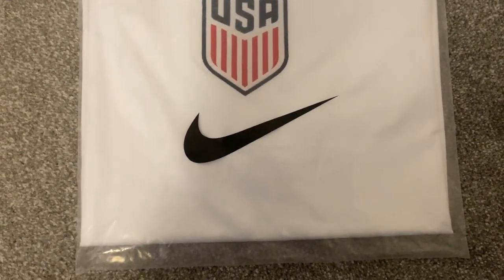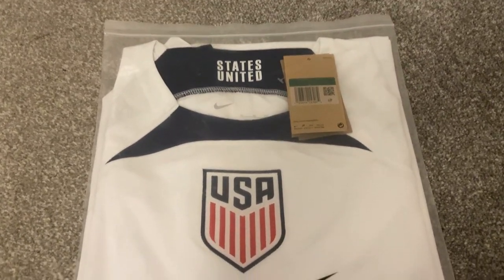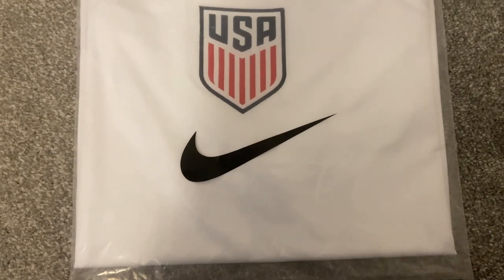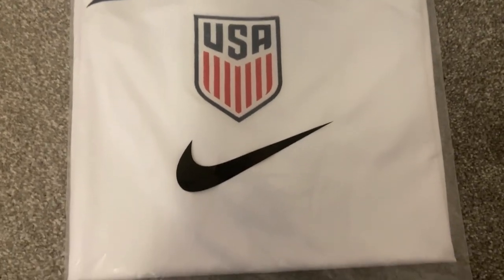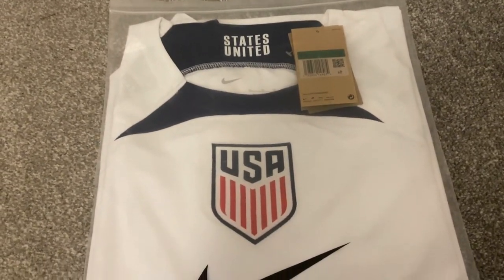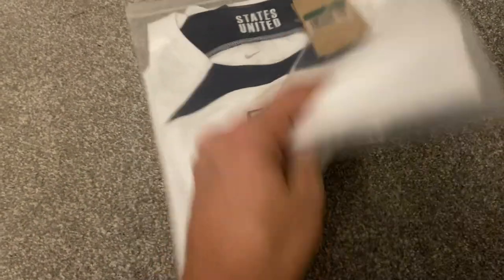Hi and welcome back to another football shirt review. Today we are looking at the USA World Cup Qatar 22 shirt. This shirt was purchased from FC24 store — all details for the seller can be found in the description. This shirt took 10 days to arrive from the point of being dispatched. The shirt comes in a standard night bag and on the flip side we have our usual health warnings.